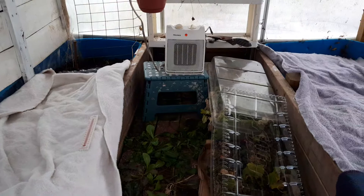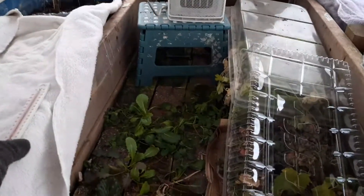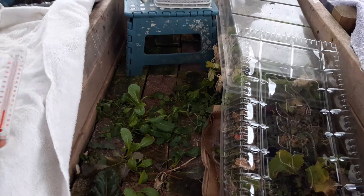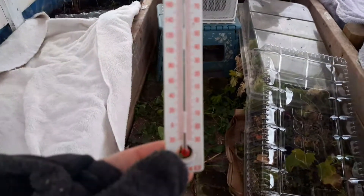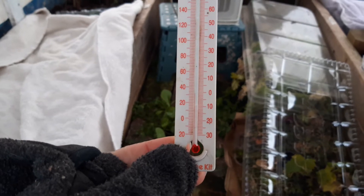I have this little space heater that I've been keeping really low, just to kind of knock the temperature close to freezing. It looks like we are just about 32 degrees in here.